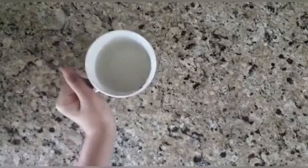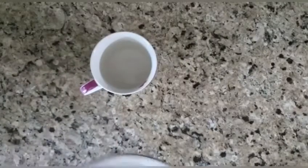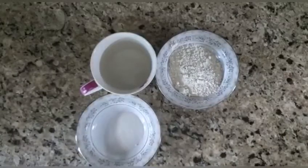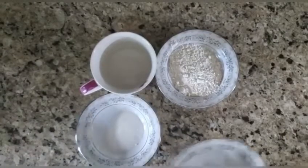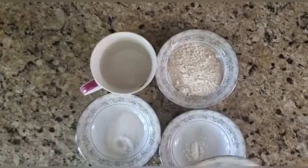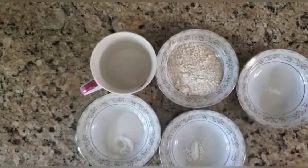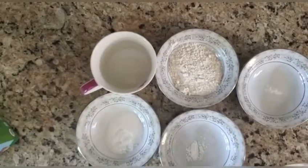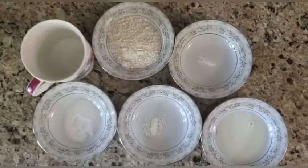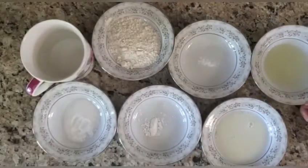In this mug cake recipe, you'll be needing a mug, along with four tablespoons of flour, one tablespoon of sugar, one sixteenth of a teaspoon of baking powder, half a pinch of baking soda, two tablespoons of milk, and last but certainly not least, one tablespoon of oil.